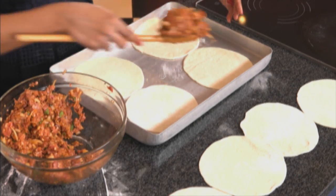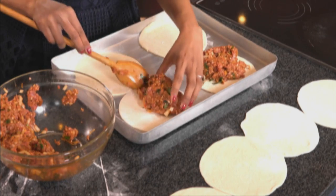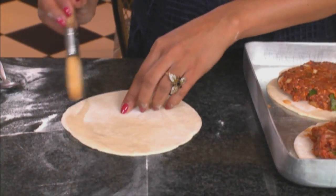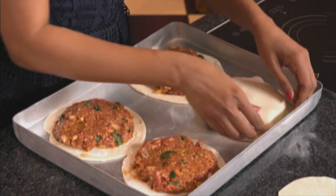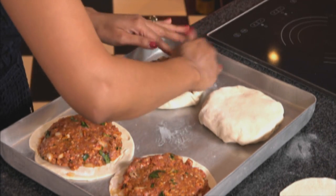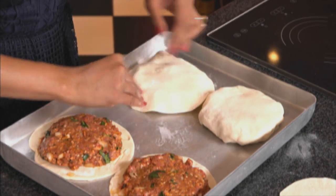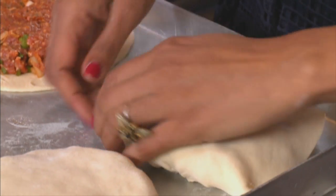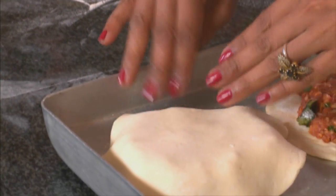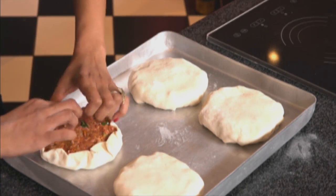Scoop up some of the filling and place it in the centre of each piece of dough. The interesting thing about this pie is that you don't need to precook the filling. Take the second disc, brush around the edges with a bit of water, place it on top, and gently lift and fold the top layer under the bottom one. The best way is to fold up the edges of the dough around the mince, grab the second round, brush the edges with water, drape over, lift up and tuck underneath to seal the pie properly.